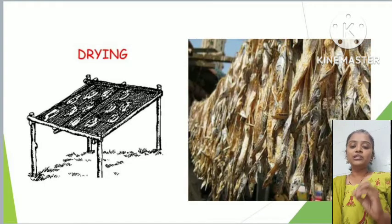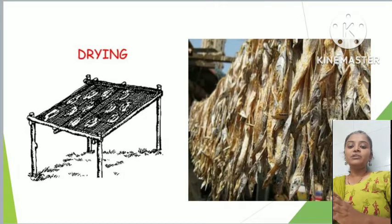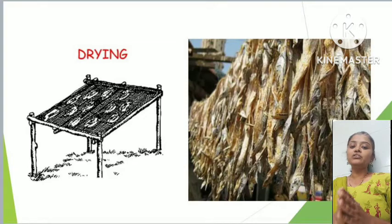The bamboo bed is made by arranging bamboo vertically and horizontally. In the drying method, we use this bamboo bed, and another method uses a simple cot on which we spread the fish and expose it to sunlight.